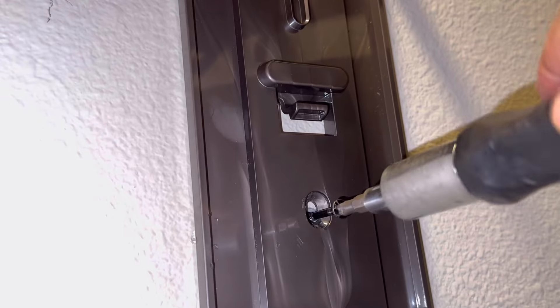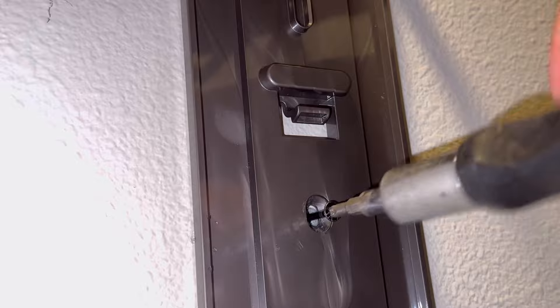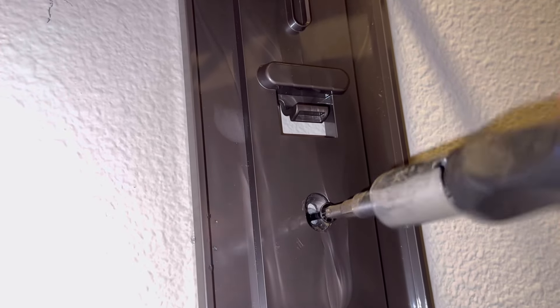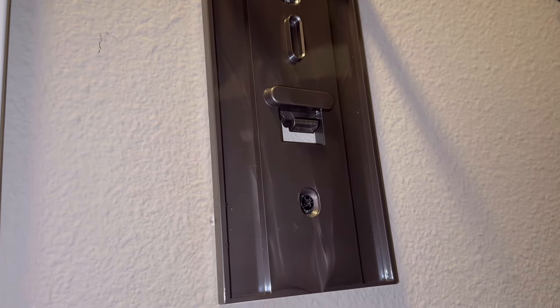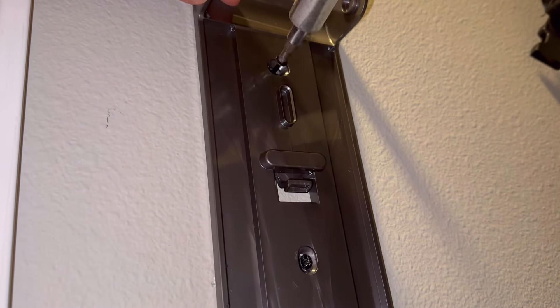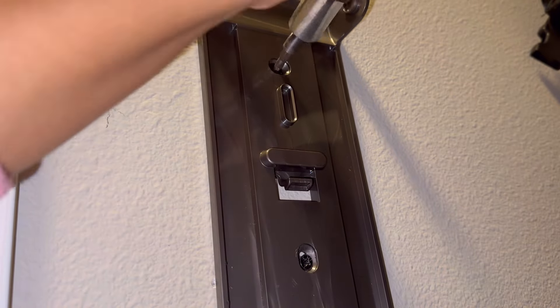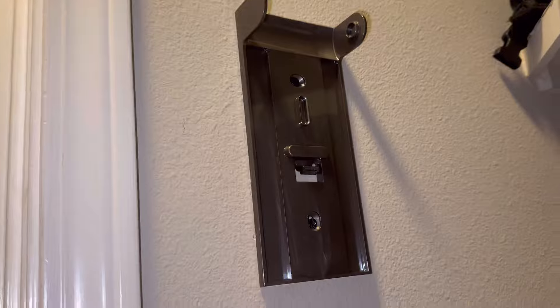Now that we're done drilling, we're going to attach the first part of the wall mount. I'm using the screw by hand here, not the drill. Don't tighten it fully yet — we need to put the other part on top first, and then once everything is aligned we'll tighten it up.